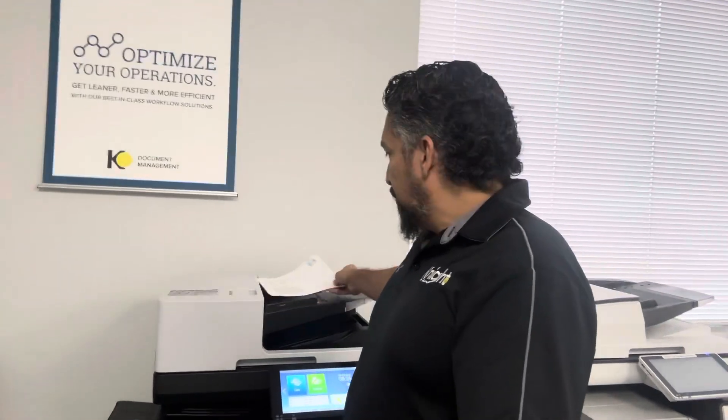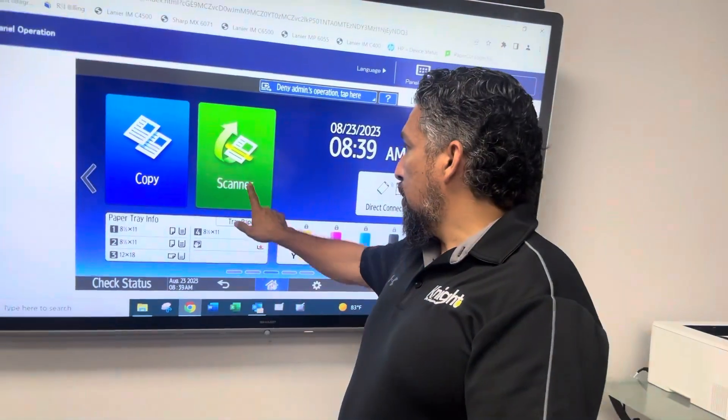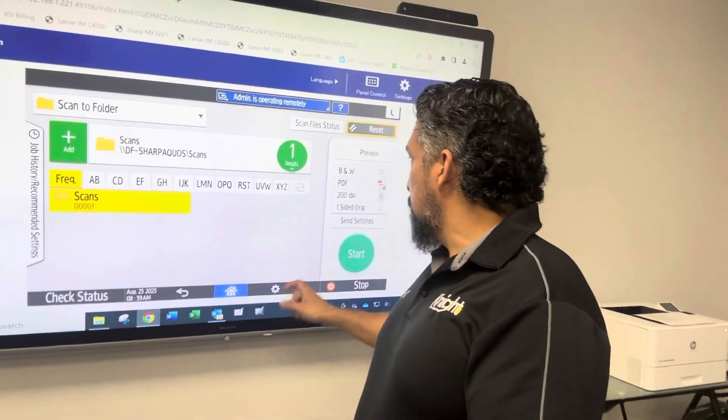Go ahead and put your document in the feeder. Instead of showing the panel here, I'm going to actually show you on the interactive board. So you go to Scanner and you select your destination. This can be an email or folder that you want to scan to.